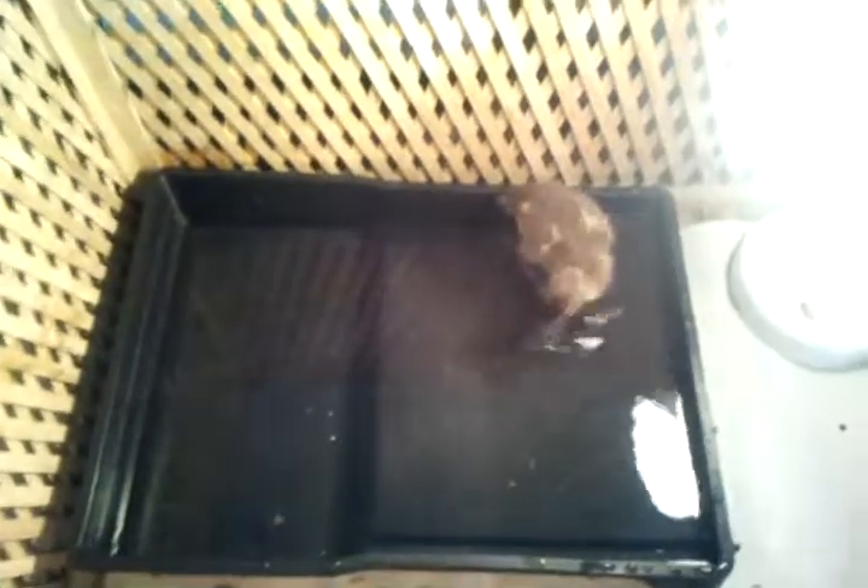What if we let him swim in the sink? Yeah, that's what we used to do with his daddy, Woody. When Woody was a duckling he used to swim in the sink. But today I just wanted to try it in the paint roller tray just to see how he got on, and I think he's having a great time.